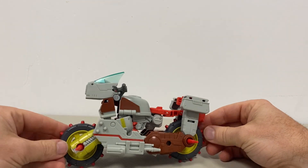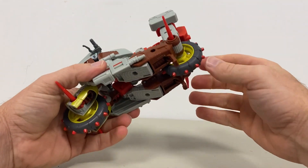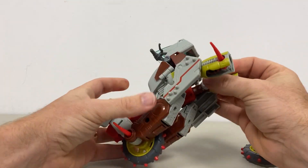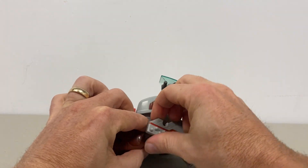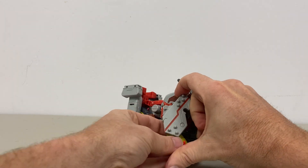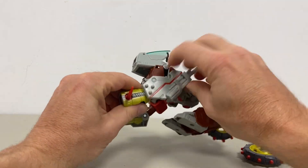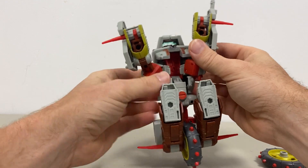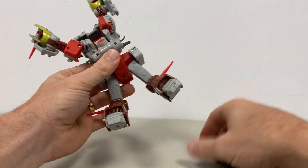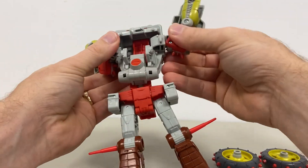And that is the alternate mode! Okay, let's take him back to robot mode. Fold the stands down, open here to bring the wheel out, take this off the tab and bring it around and over the spike. Same with this — bring this around, up and over that spike. Take the whole bottom section, fold it back out, take the wheel out, straighten the leg out, fold the feet down, and bring the shoulder parts out.